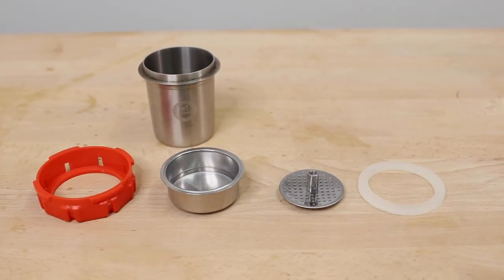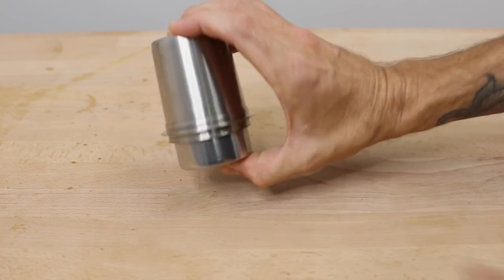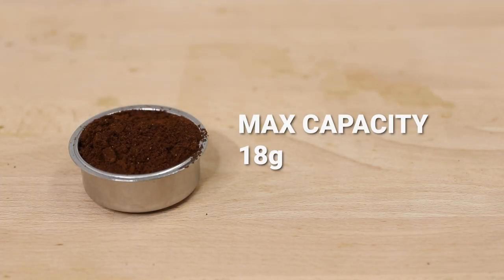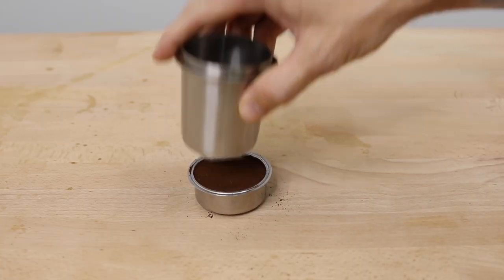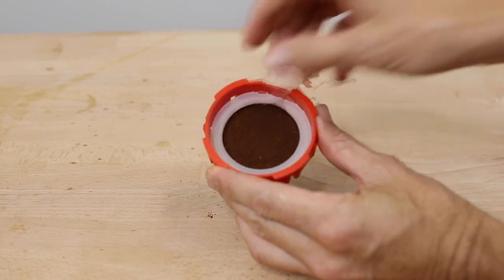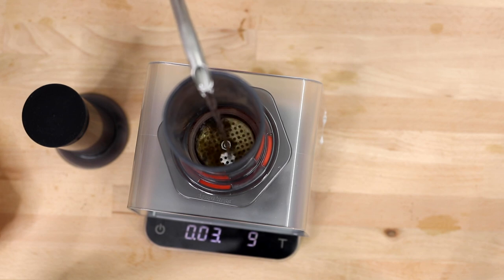The Joe Presso acts more like a traditional espresso basket, prepared separately and then attached to the Aeropress, so you can only ever brew in the original style. Up to 18 grams of ground coffee fits in the filter basket before it overflows. Larger filter baskets are reportedly coming soon. The grind size is much finer than a regular Aeropress grind, similar to a moka pot grind and finer than what's capable with the Prismo. You tamp the coffee lightly in the basket, then add your water gently over the dispersion screen to start pre-infusion.